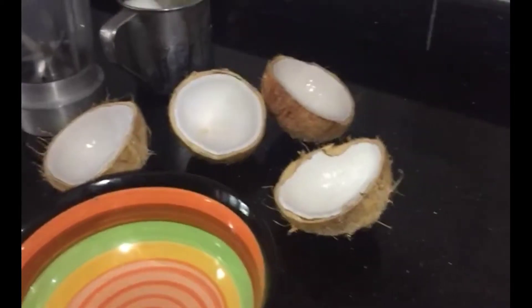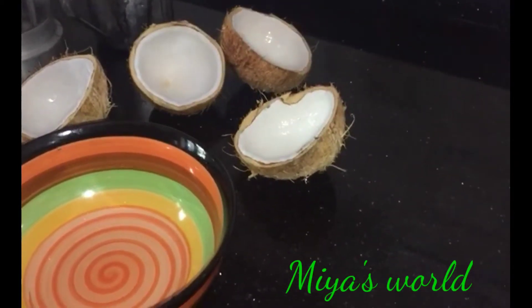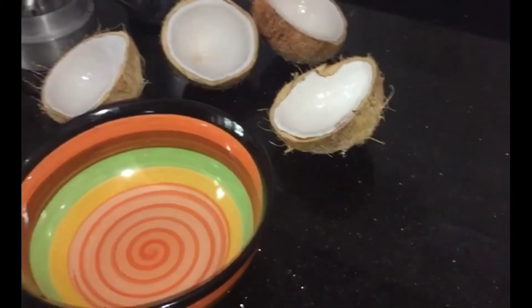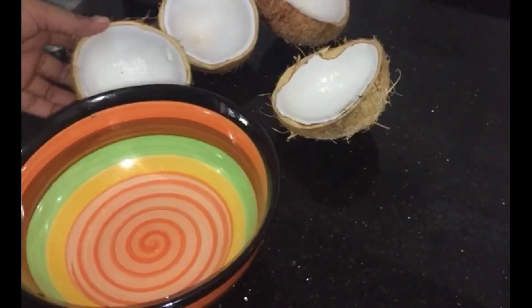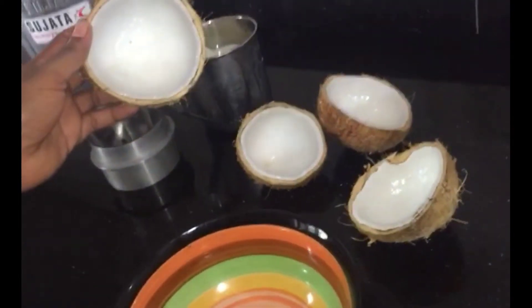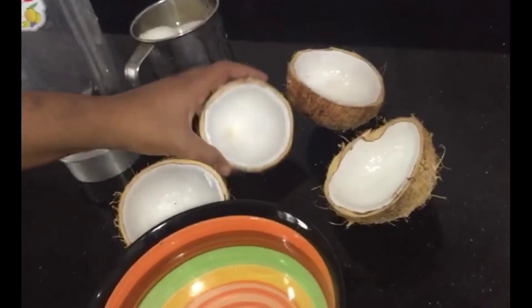Hello, welcome to this recipe. I am going to make the recipe for this dish.